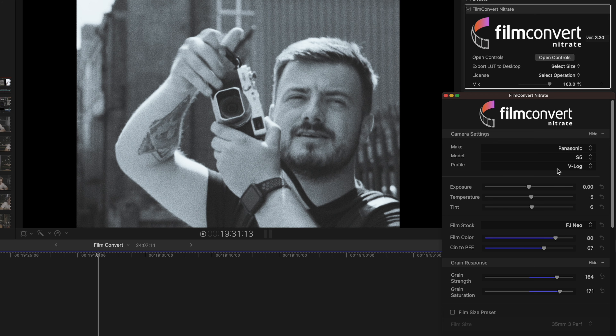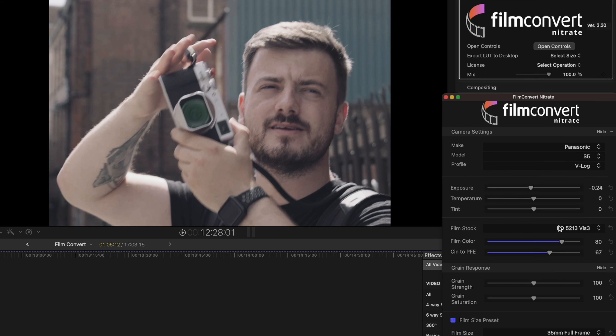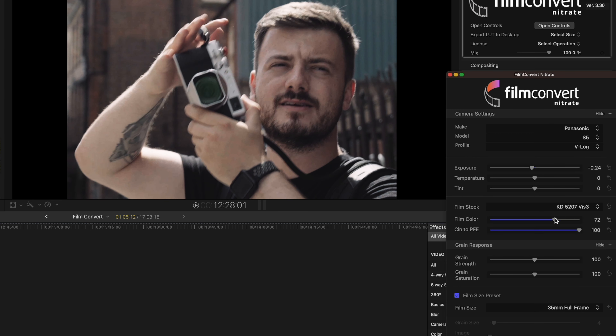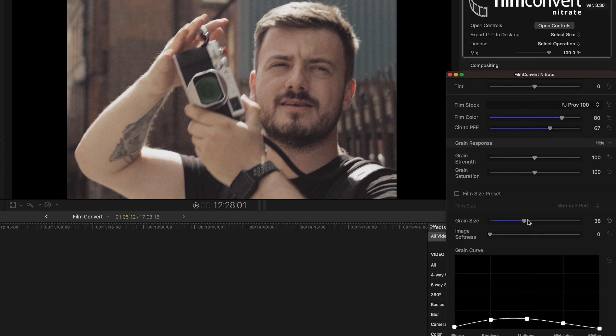They've even got a lot of black and white profiles that you can pick from. I'm going to do a dedicated video all about black and white — how to set the camera up, how to expose properly, and how to get a really good look using Film Convert, so make sure you subscribe. You could just choose one of these profiles and leave it as it is, or you can go in and customise it further. I recommend going through these profiles, seeing which one's your favourite and what fits best with the style you're going for. The one I've gone for in this instance is the FJ Pro V100, which is based on the Fujichrome Pro V100 F. When we get to the grain size, because I'm looking for an old camcorder type look, I'm going to add a lot of grain.